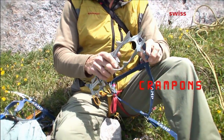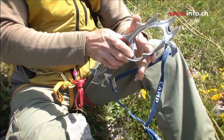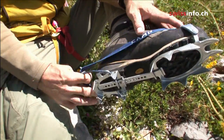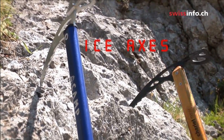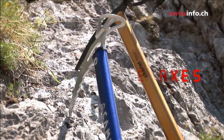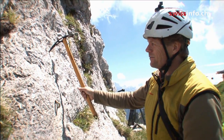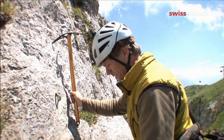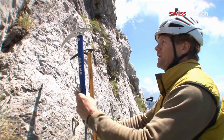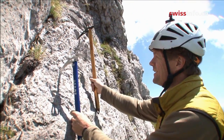Crampons give grip on ice and hard snow — they just fit onto your boots. The other tool you'd have when you're using crampons is the ice axe. This would go into the ice and hold, and you see these little teeth — they help to hold — and then you can have two of them and go like that.